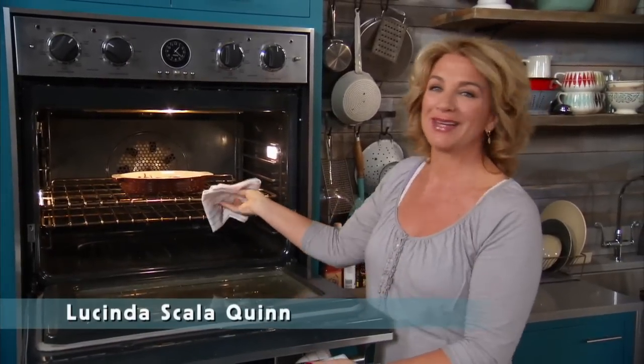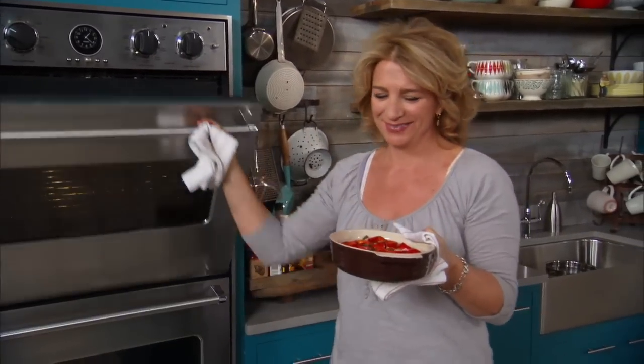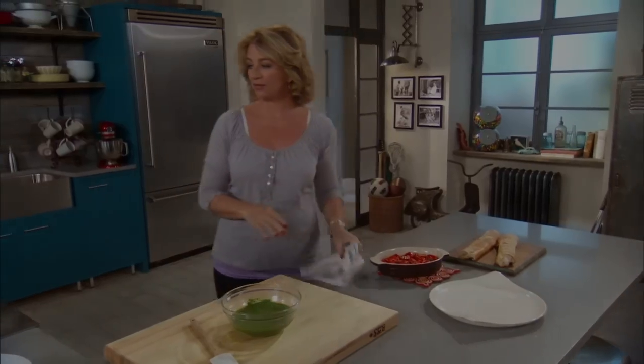The peppers are ready to come out of the oven and they smell fantastic. These are just going to cool down a little bit before they go over and get ready for movie night.